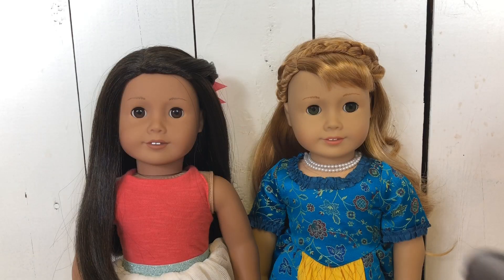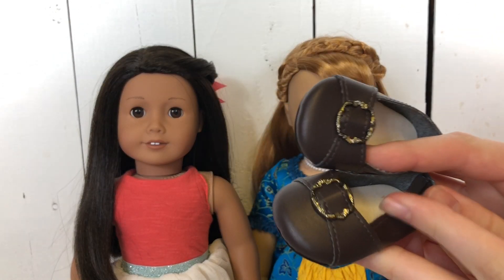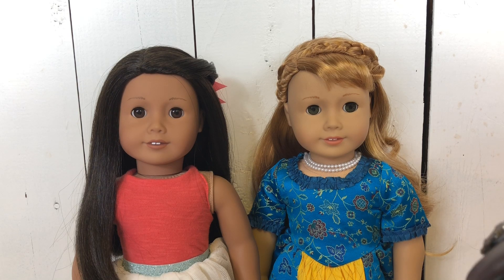That's nice, isn't it? Okay, so today I have a pair of doll shoes and I'm going to be making noises with them.